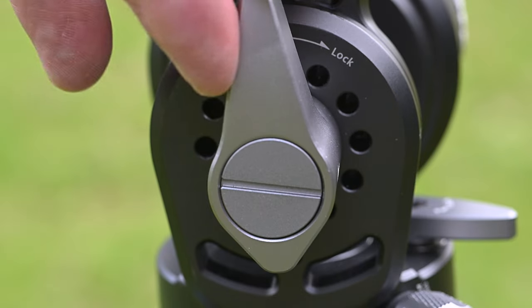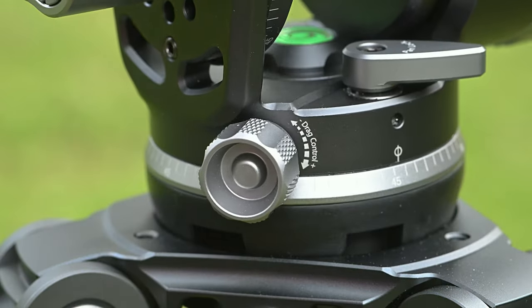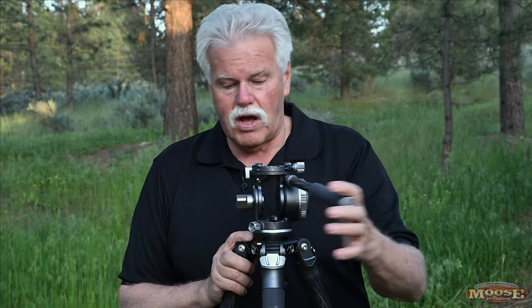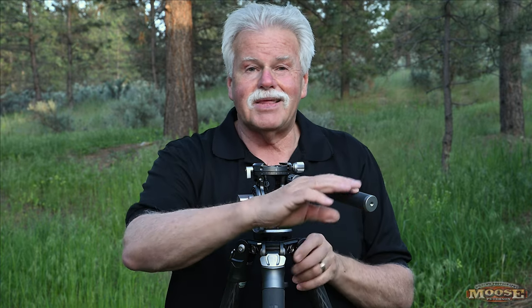When you want to lock it down, there's a lever right here to lock it in place. Next, you have tension control for the pan as well — everything is labeled with numbers and clicks so you can dial in what you want. You've got all the degrees on here. If you want the smoothest pan experience while shooting stills, this is it. If you want that same experience while shooting video, this is it.